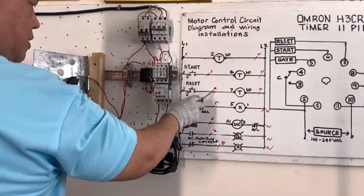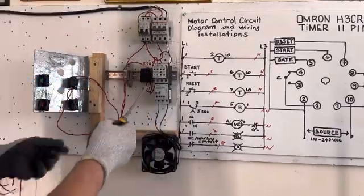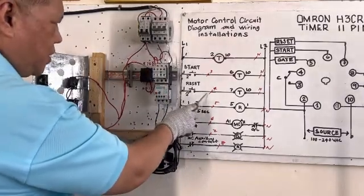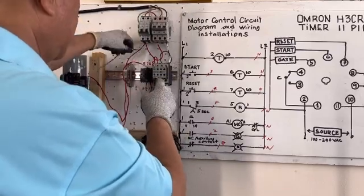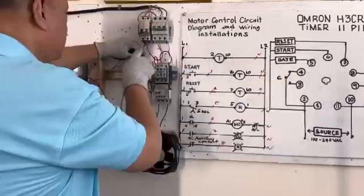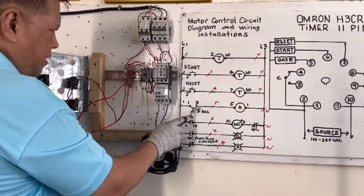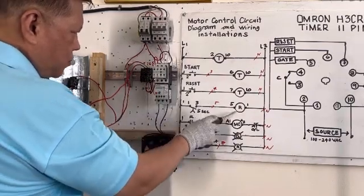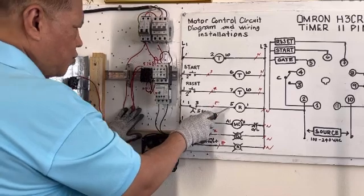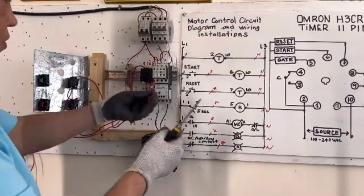Reset button: we need wire number 4 going to terminal 7. Terminal 7 is here — wire number 4 to terminal 7, this is our reset. Next, terminal 3 contact here going to the relay. This is our relay. We need to connect to relay terminal 5. Terminal 5 is here.